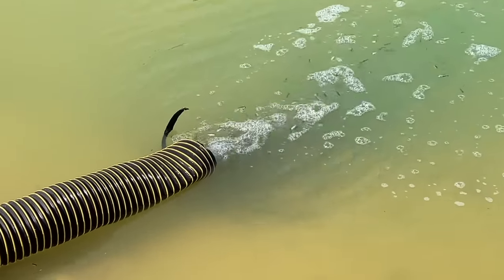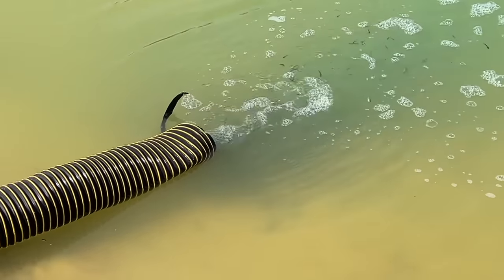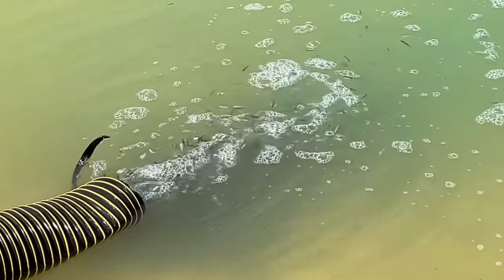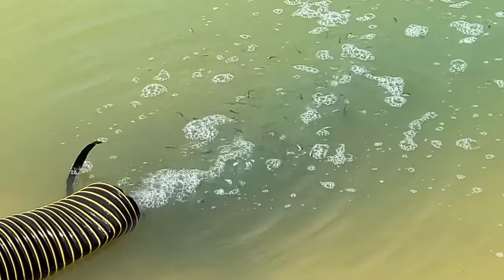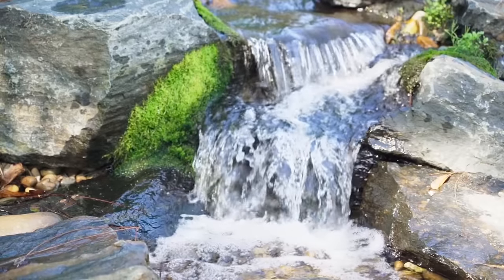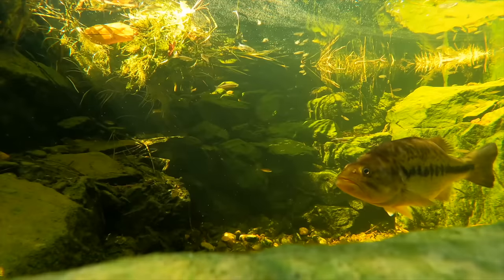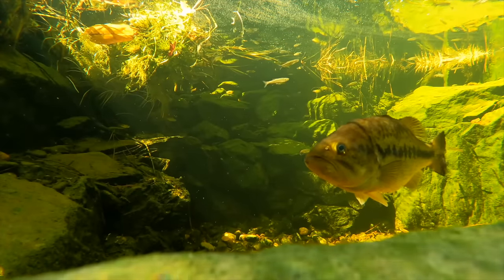Over the next couple of weeks we're going to be focusing heavily on water quality because we want the water conditions perfect when we put the bass in, so we'll have a bunch of happy fish swimming around. This week we're going to dive into oxygen — specifically dissolved oxygen — because even though fish live underwater, they still breathe oxygen.